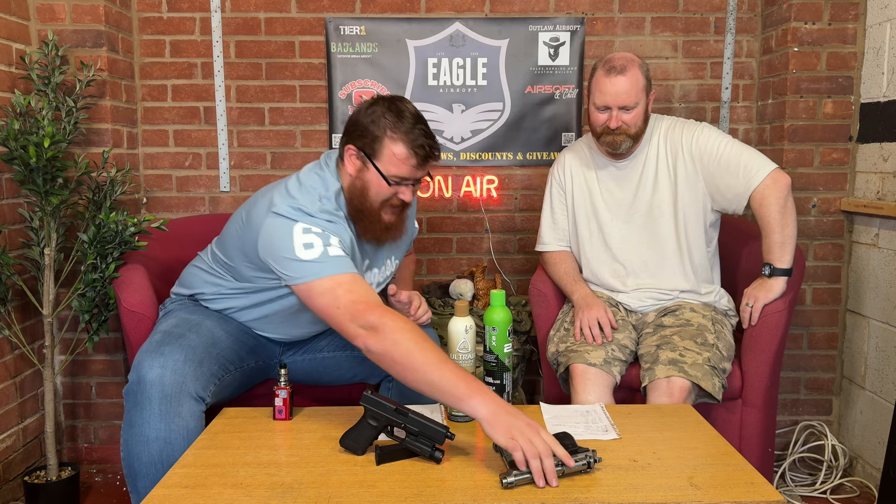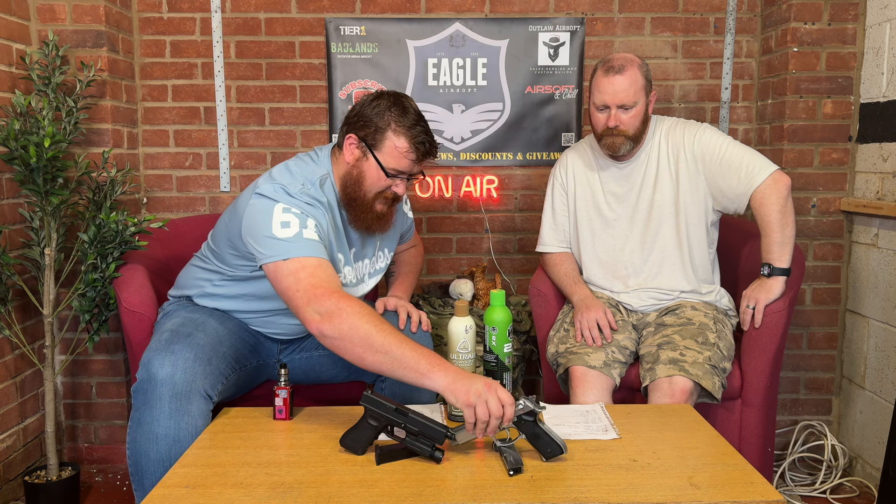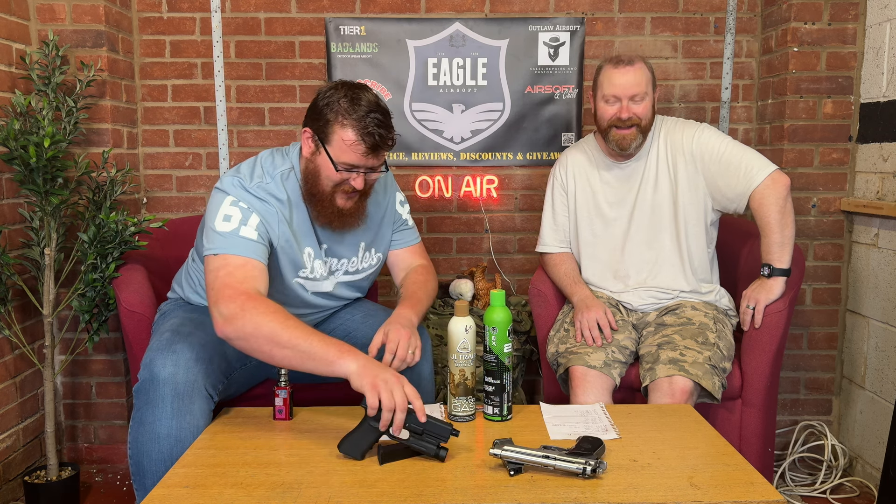300 FPS is brilliant, you've got a 24-round mag, it's full metal with the exception of the plastic grips. The grips are really nice with a detailed logo imprinted on there. Full metal pistol — single shot and full auto, 24-round mag. You honestly cannot go wrong.